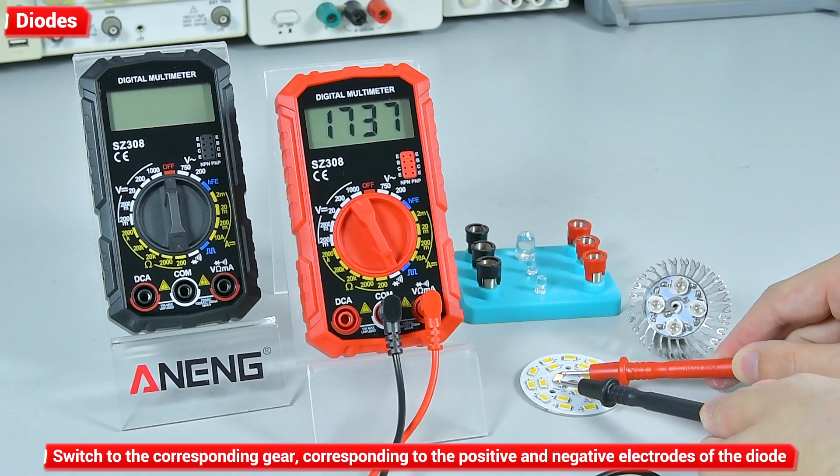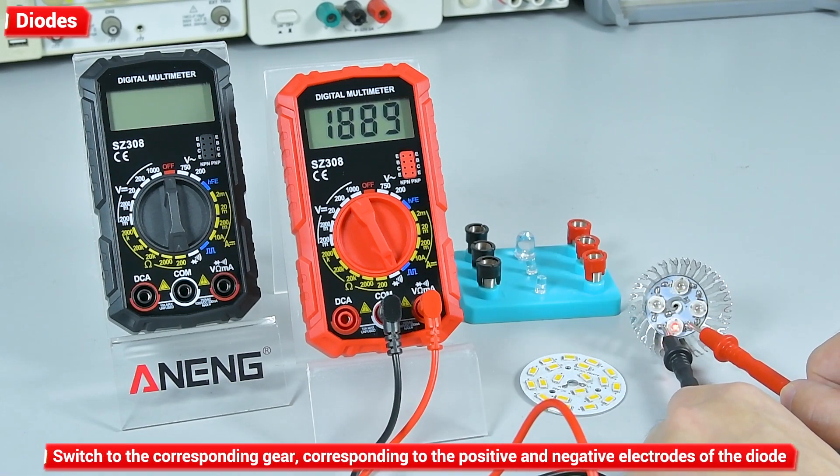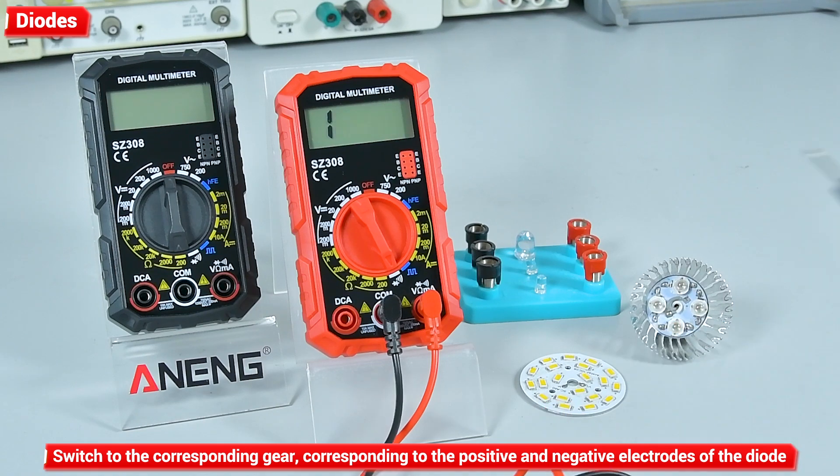Diode measurement: switch to the corresponding gear and touch the watch pen to the positive and negative electrodes of the diode.